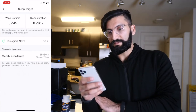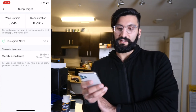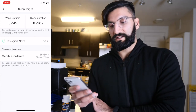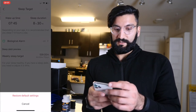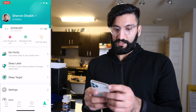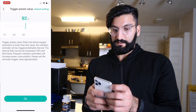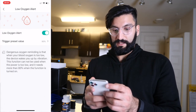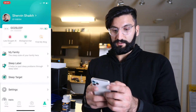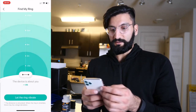Weekly sleep target: 59 hours and 30 minutes. The sleep debt concept has been known not to be a real thing, but I get what they're trying to say — hey, if you miss sleep this week, try to get more on the following days. I'm not sure if the sleep debt concept is backed by research. Low oxygen alerts — let's turn that on and set it to 90%, so hopefully I don't fall below that because it's dangerous. Biological alarm is freaking cool. Find my ring — I wish the Oura ring had that.